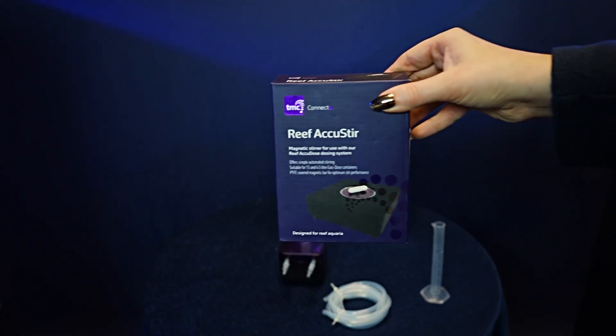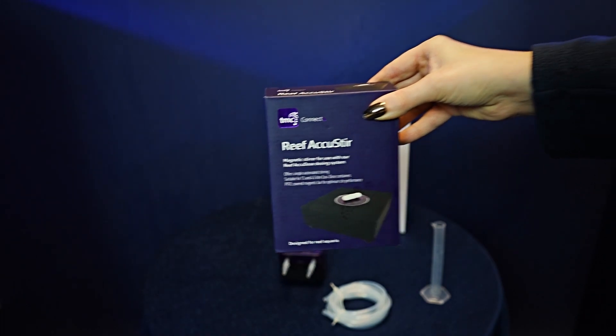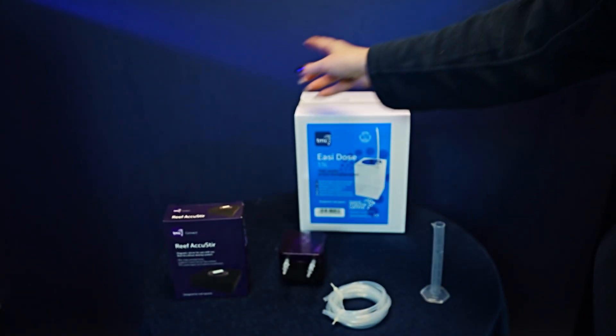There are also additional add-on accessories for this dosing unit. Here is the Reef AccuStir. This links to our easy dosing containers for your liquid.